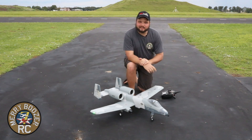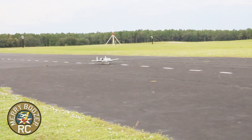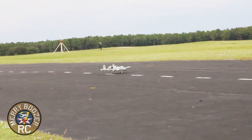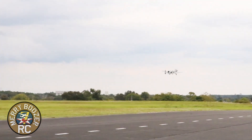Without further ado, we're going to taxi out there. All right, here we go. Taking off the E-Flight A10 with one notch of flaps. Gear going up. Stable as can be. Flaps coming up. Oh my goodness, this flies good.